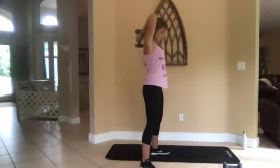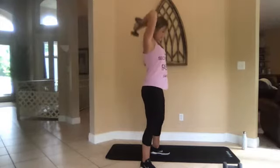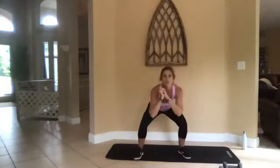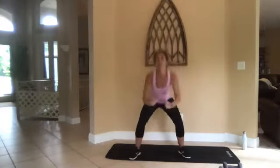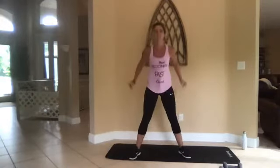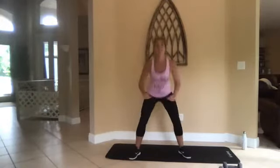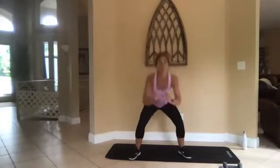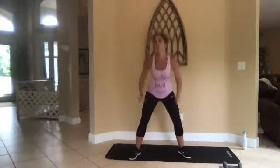Three, two, one, go. All right, drop that weight — give me some squats. Give me some speed, no weights. Make sure that butt goes to the back.